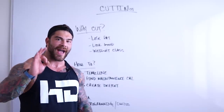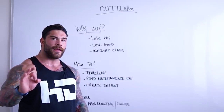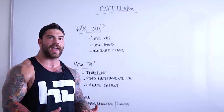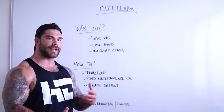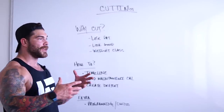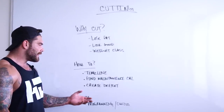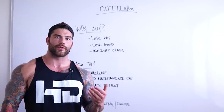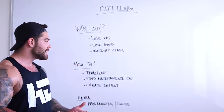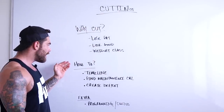What you really need to understand is finding that maintenance calorie. And I'll say one more time — you have to track. If you're not tracking, it's not going to happen. Once you develop that habit, it becomes very easy — it's just data you can collect, and you really get to understand how your body works. Then you can make all the decisions and choices you need to make to get to your goal. So in summary — create that deficit and we want to be in that 300 to 500 deficit. That's basically the layout of why we cut and how we cut.